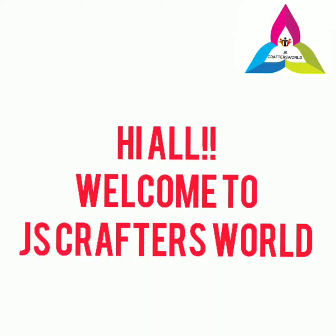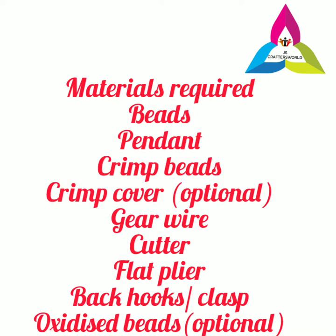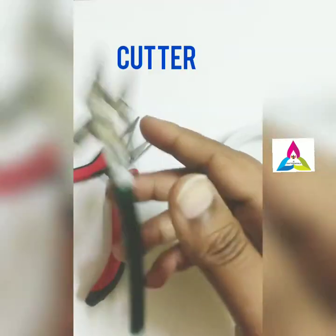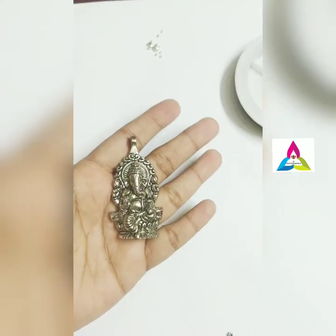Hi all, welcome to JS Crafters World. Do like, share, and subscribe. This video is on how to use crimp beads and crimp covers. First we will check the materials required. You will need beads — it can be of any sort — gear wire, flat plier, cutter, and a pendant of your choice. You will need crimp beads and crimp covers.